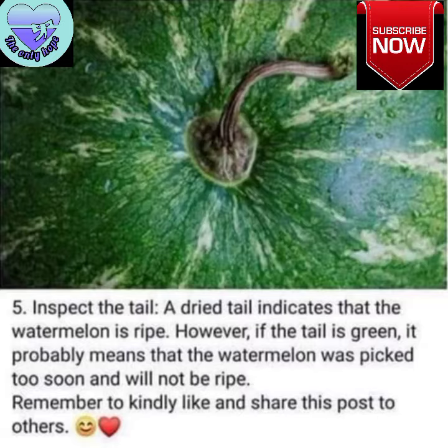A dried tail indicates the watermelon is ripe. However, if the tail is green, it probably means that the watermelon was picked too soon and will not be ripe.